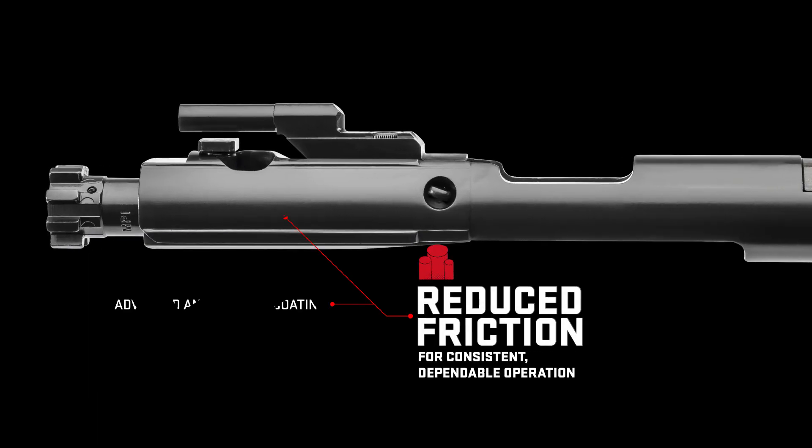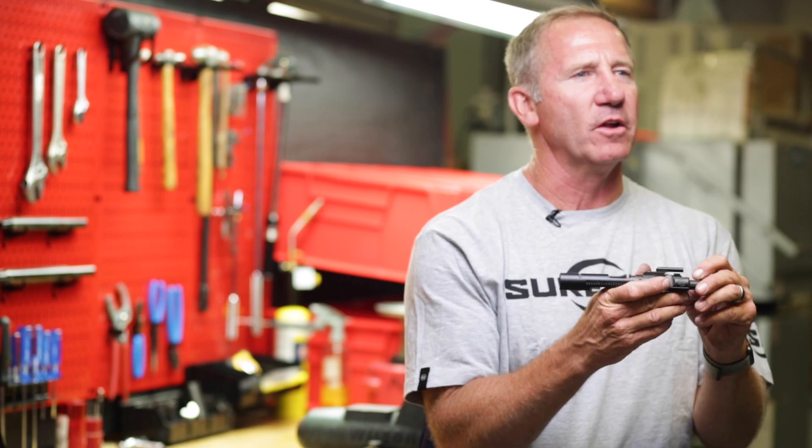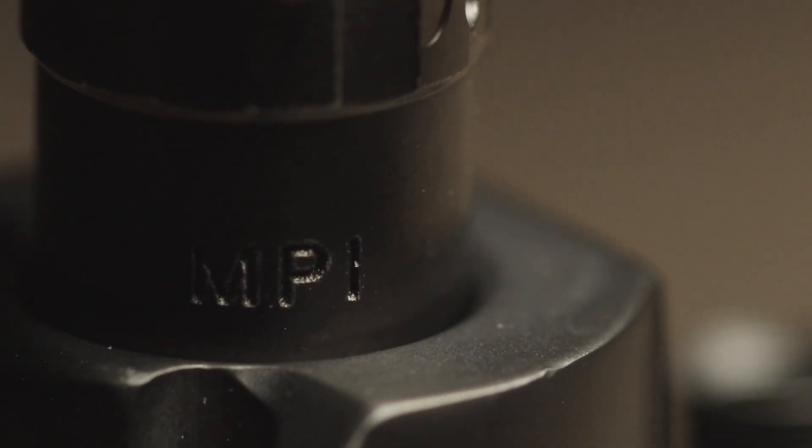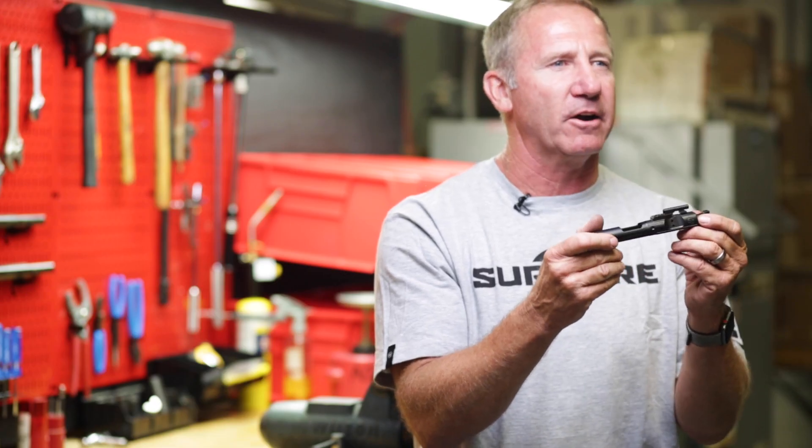This is coated with DLC with S-Line. It cleans a lot easier and has better lubrication properties, reducing the friction in your gun. Every one of these bolts is magnetic particle inspected after firing a proof round. Just can't say enough about this carrier — you need it.